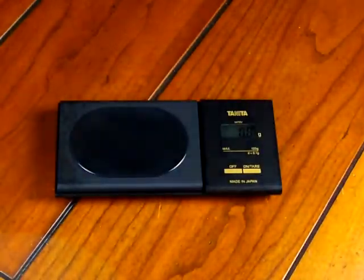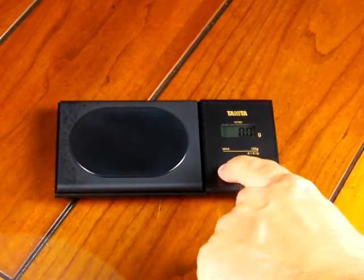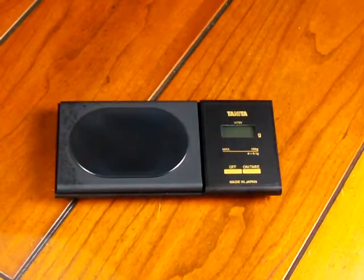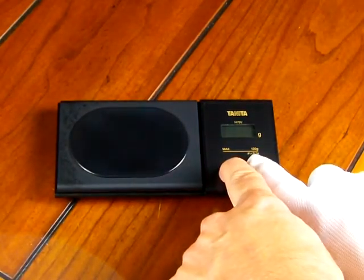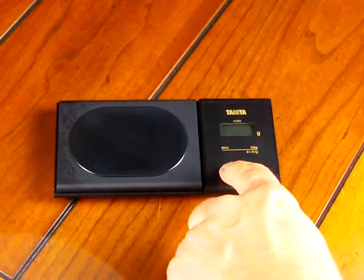To calibrate the scale — it's not in the manual, but we'll show you how to do it. The first thing you want to do is shut off your scale. Then press and hold the off button down, and press the on/tare button four times: one, two, three, four. And the scale should go off.